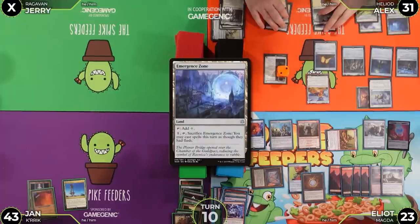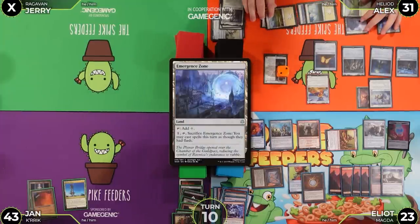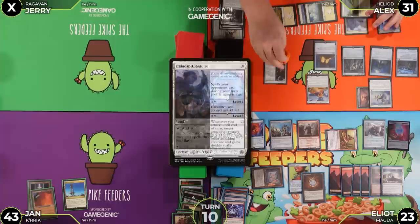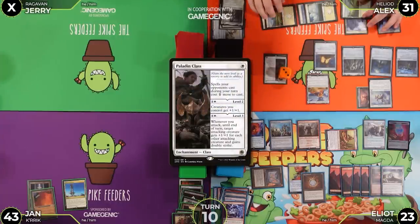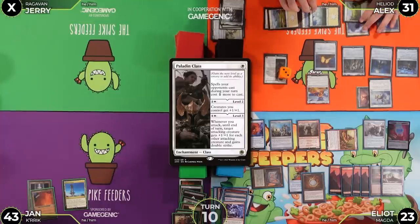Jerry plays Emergence Zone as his land and taps five mana to move Paladin Class to level three — giving the ability: whenever you attack, until end of turn target attacking creature gets +1/+1 and each other attacking creature gains double strike. He passes.